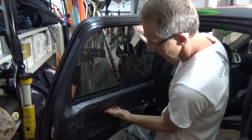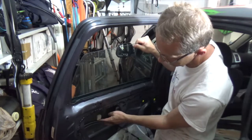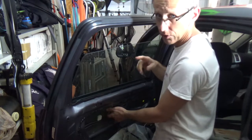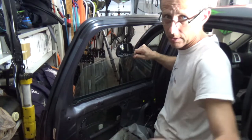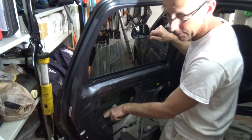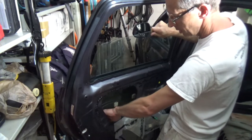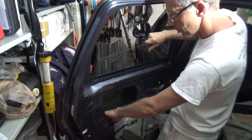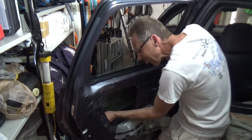Now I'm going to slide the window down. Those are the broken parts that broke off. What we need to do is just slide it down, and that metal part that was over here we need to push out a little bit to get the window out of the track.